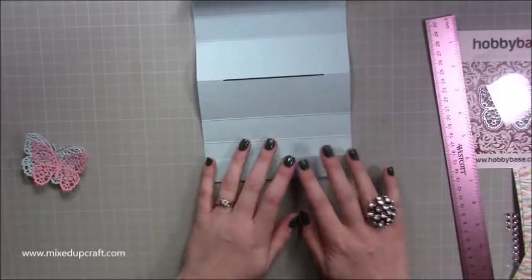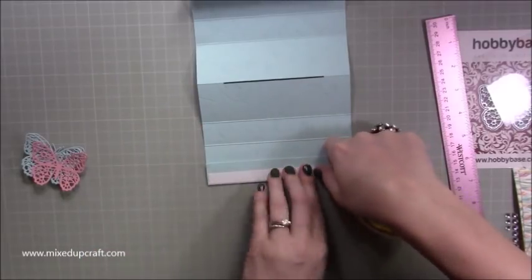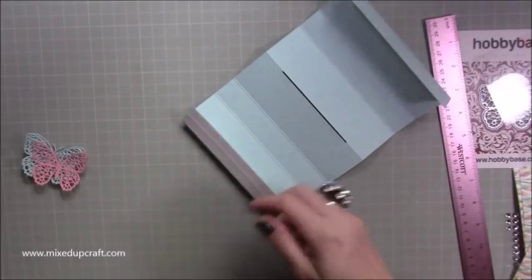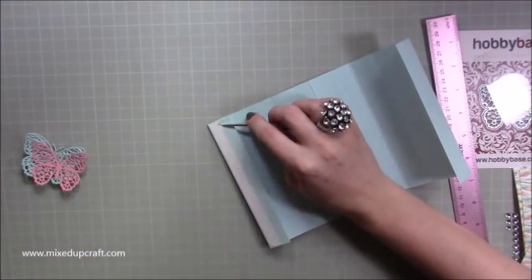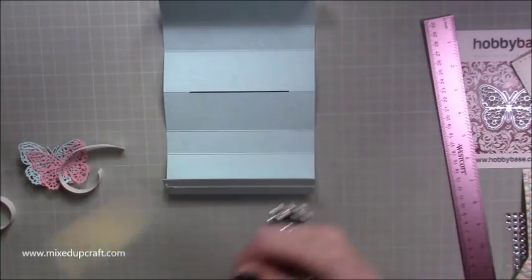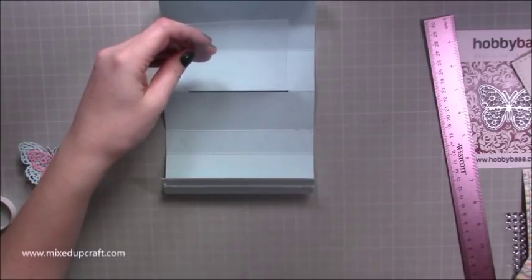Run double-sided tape along the bottom. Now for the acetate size — totally forgot that part, probably the main part of the card! My acetate measures four by six — or more precisely three and seven eighths by six. It's a really tough, strong piece of acetate.